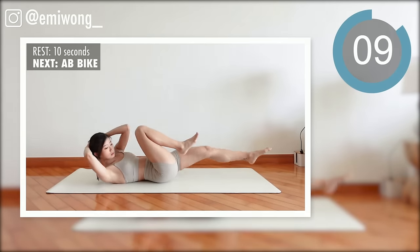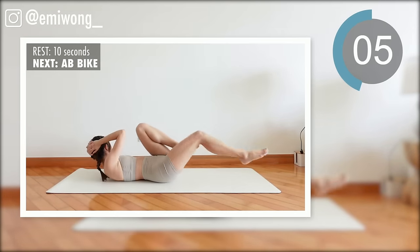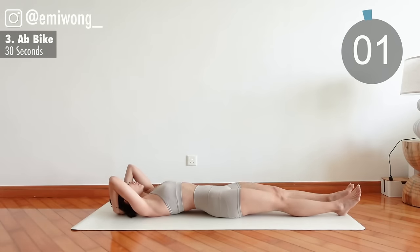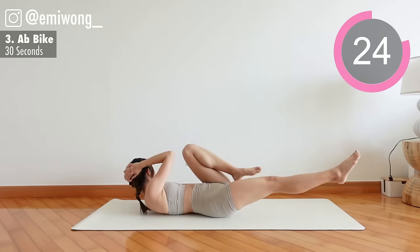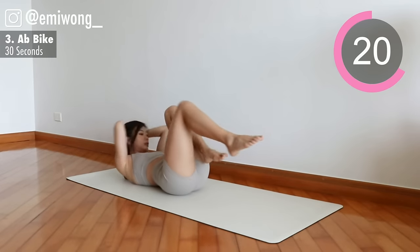Third: abs bike. We are not rushing it — slow and controlled. Bring opposite elbow and knee to touch. Extend the other leg closer to the floor, maximize the lower belly burn.